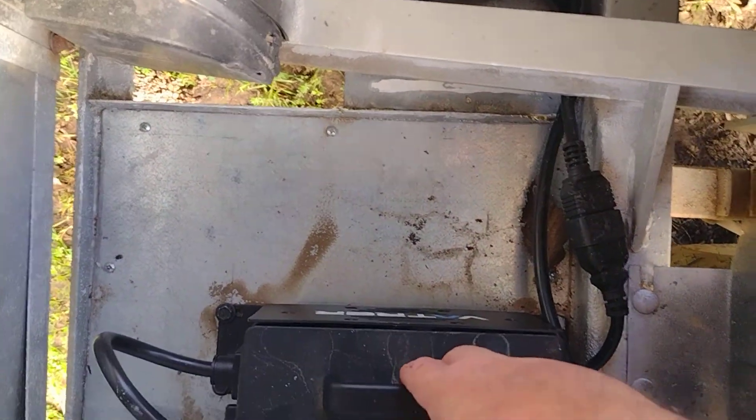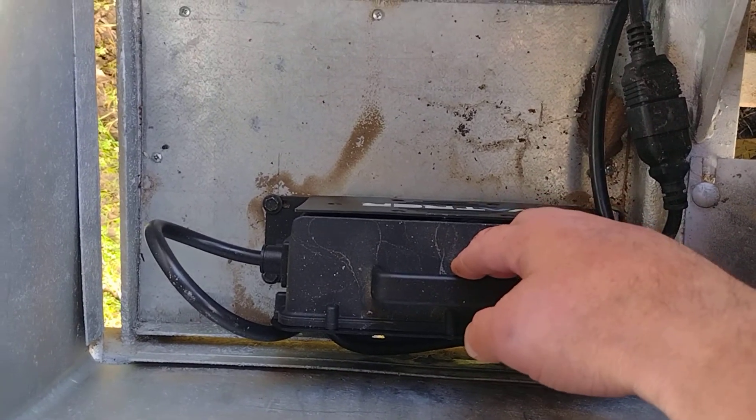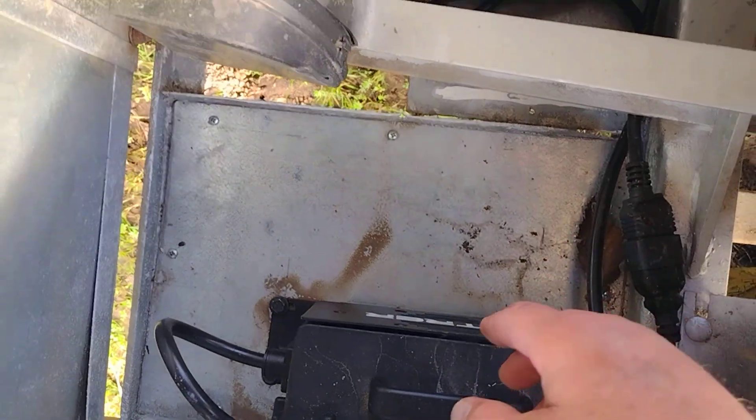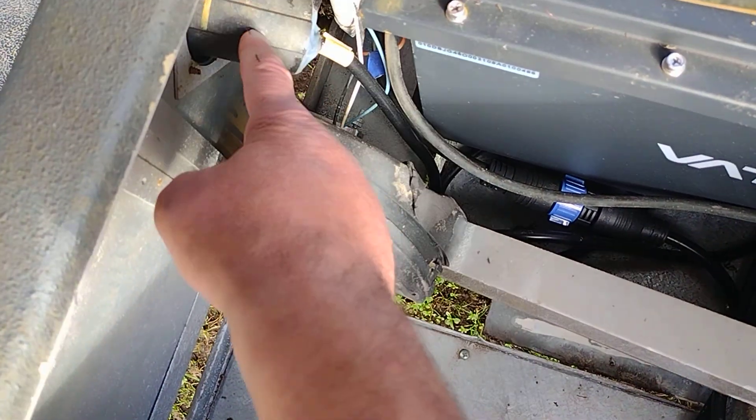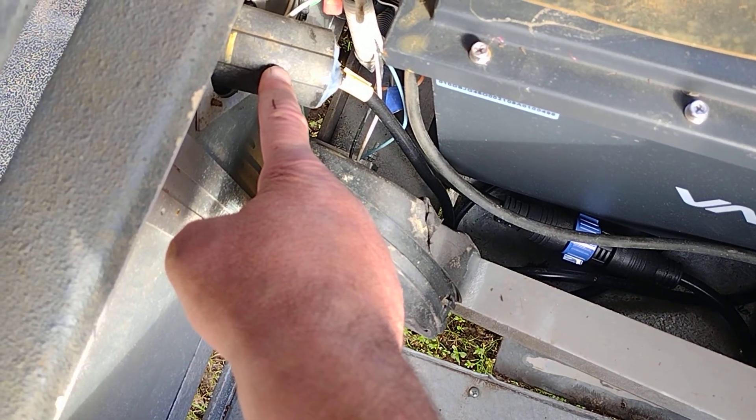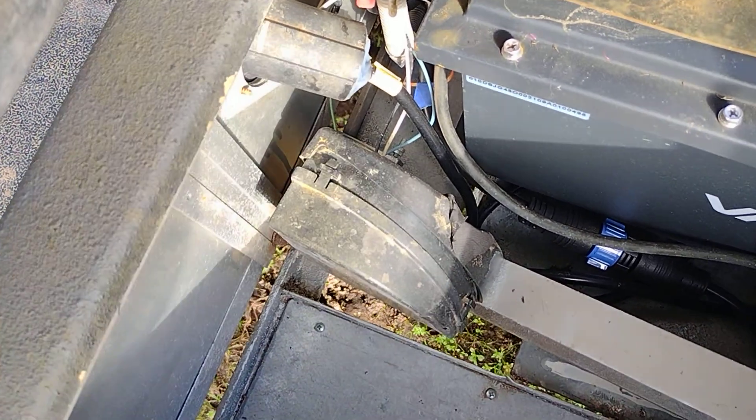I mounted the charger over here on the left side and yanked out all those old batteries. We still do have the V-Glide system. I took out the old charging port and just used that hole for the new charging connection.